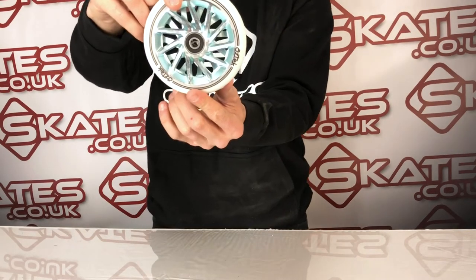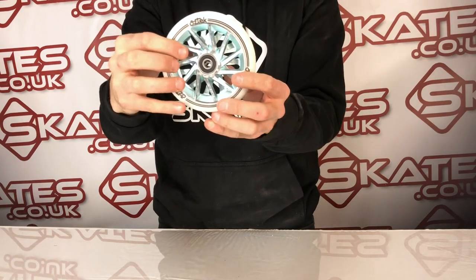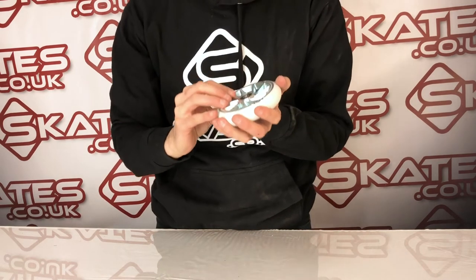This is the Aztec Ermine wheels. As you can see, it's got a very intricate design. It looks like it's been forged from looking at it, and it comes with ABEC 9 bearings included as well.